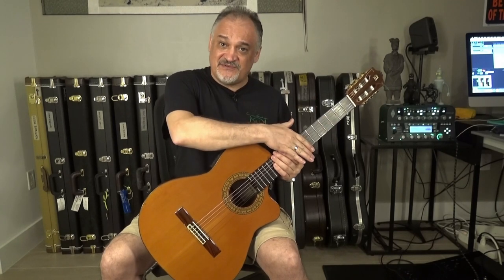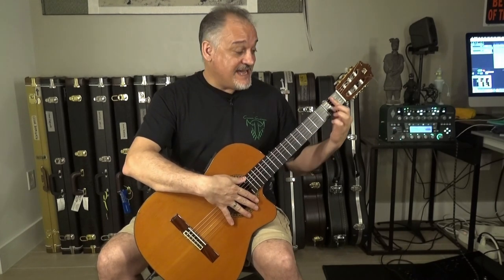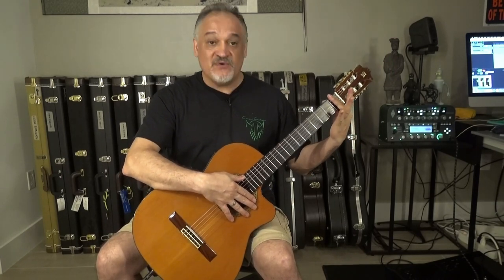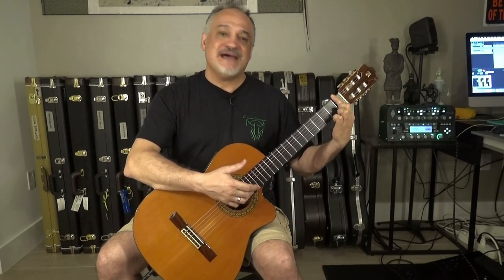First, the fretboard radius. The fretboard radius is flat — it does not have any curvature to it. So your index finger is going to be forced to really be straight. This is going to be hard at the beginning. Though the strings are softer, having the index finger totally parallel to the fretboard — because if not, the strings are not going to sound OK — it is going to force you to have the right position and get the strength in your hand to bar the chords correctly.